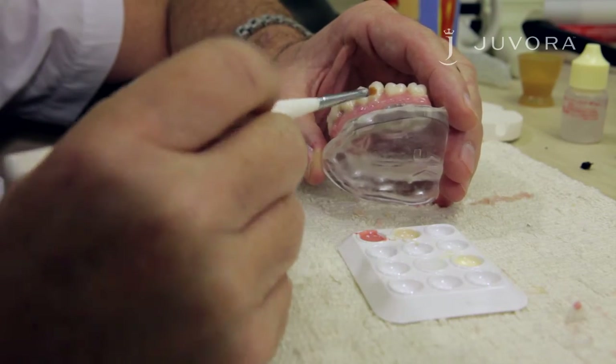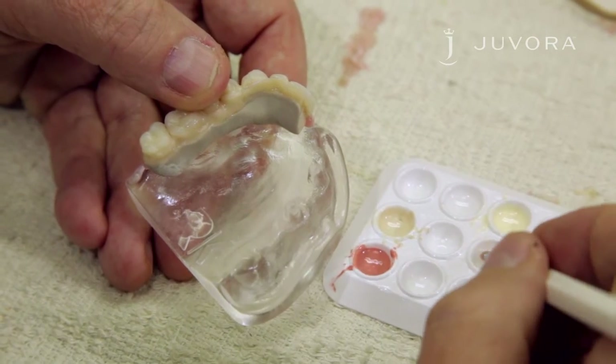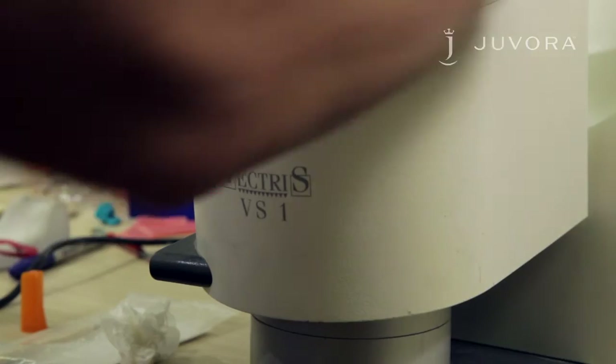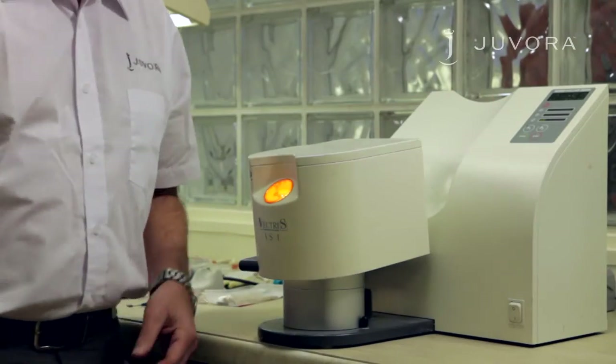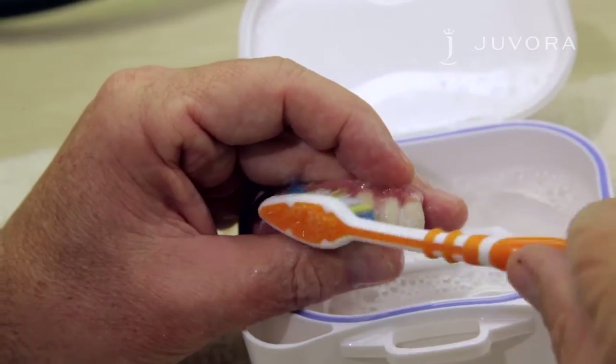Now you need to apply the air barrier. This is the last layer you'll apply and it removes the layer of inhibition. After application, place your framework in a light curing unit for seven to ten minutes, depending on the thickness of your layer. The layer can be removed after the final polymerization with rinsing agent.